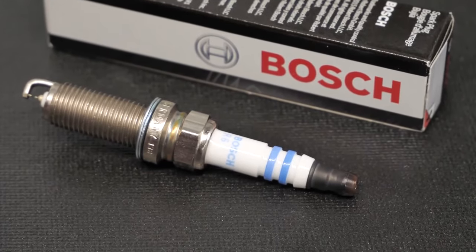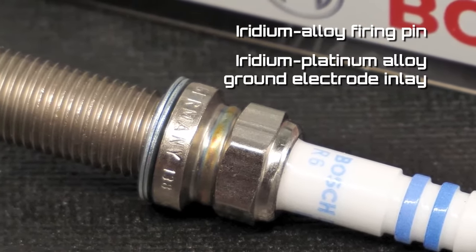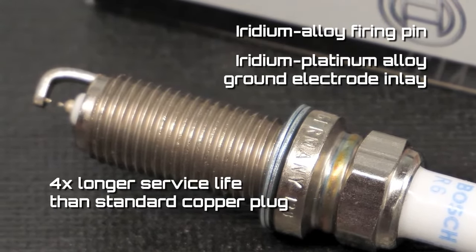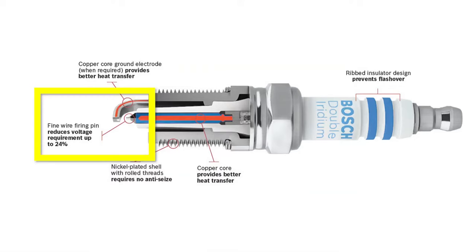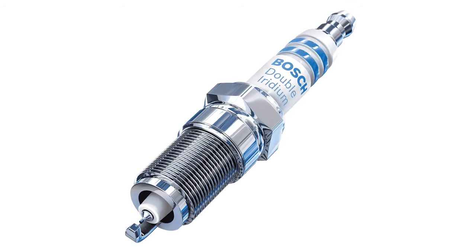Another advancement we've seen in the last few years is the double iridium spark plug, with an iridium alloy firing pin and an iridium-platinum alloy ground electrode inlay. This OE replacement spark plug from Bosch provides a service life that's four times longer than a standard copper plug. The 0.6 millimeter fine wire firing pin reduces the voltage requirement up to 24 percent, and the ribbed insulator design prevents flashover. Thanks to the nickel plated shell with rolled threads, no anti-seize is needed when installing the plug, and these plugs are pre-gapped, which is another time saver for your customer.